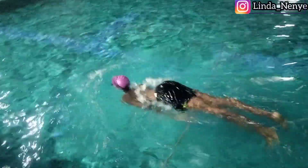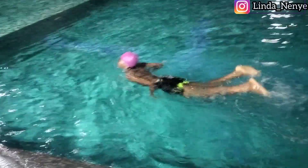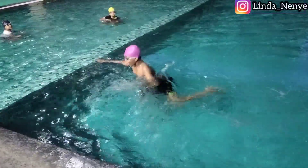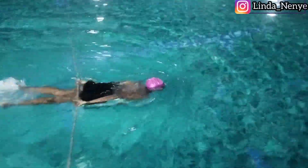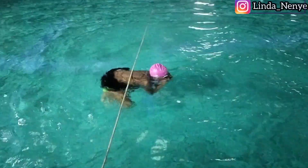Mama, see how he's swimming — this is how you should swim! I am swimming like that myself, I am swimming like that! That's nice.